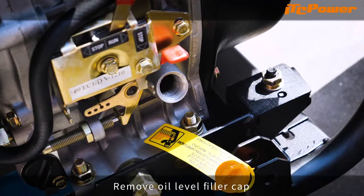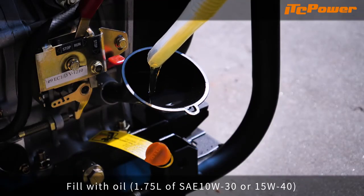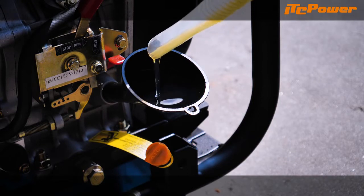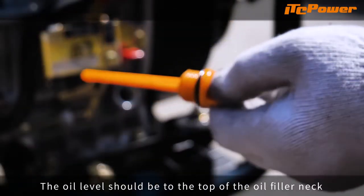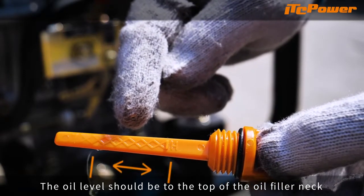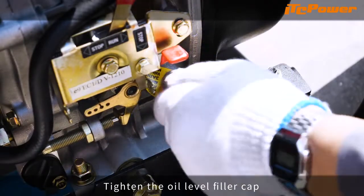Remove the oil level filler cap and fill with oil. The oil level should be to the top of the oil filler neck. Tighten the oil level filler cap.